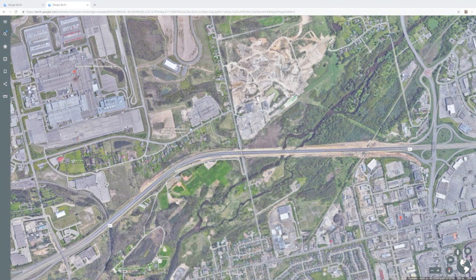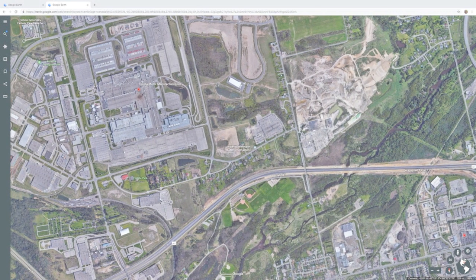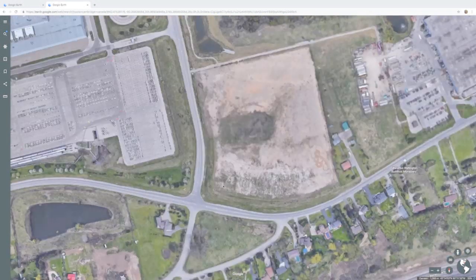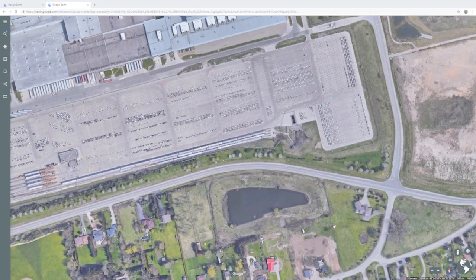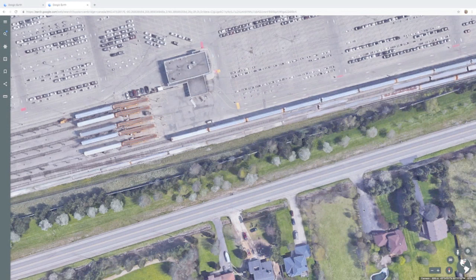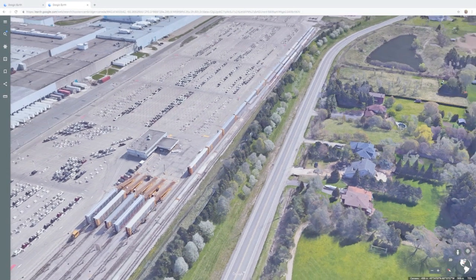And on the left side of the screen, it's the plant. You can see how massive it is. But I'll shrink it down so we can see it. And there's the five auto racks that I'm doing.